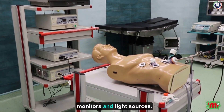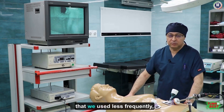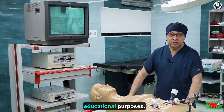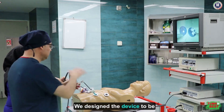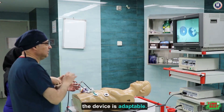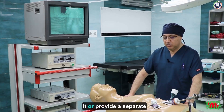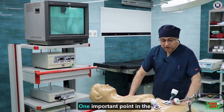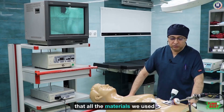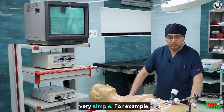We designed it to connect to our own equipment. Some devices have separate monitors and light sources, but since we had an older device that we used less frequently, we could utilize it for educational purposes. We designed the device to be compatible with this equipment. Of course, the device is adaptable — we can place a light source on it or provide a separate monitor. One important point is that all the materials we used are sourced from Iran.